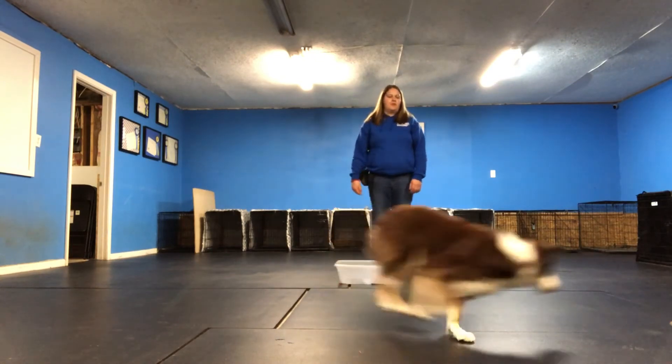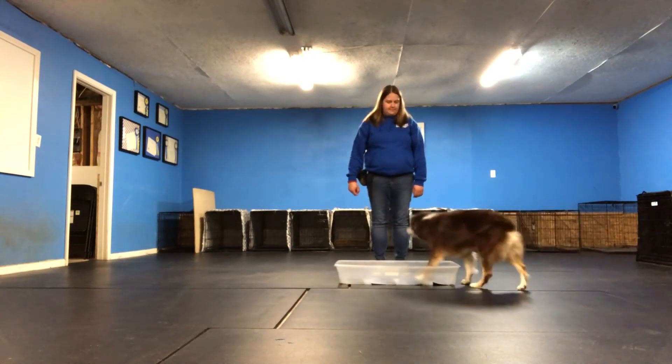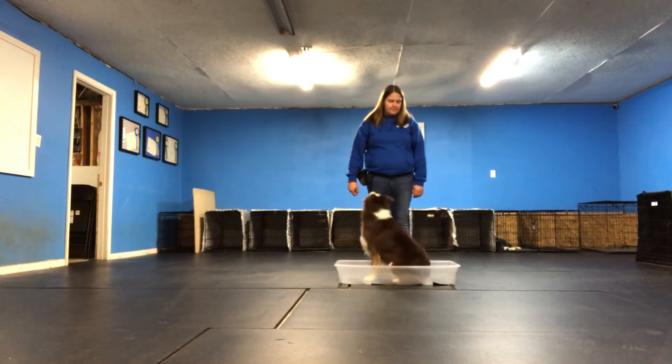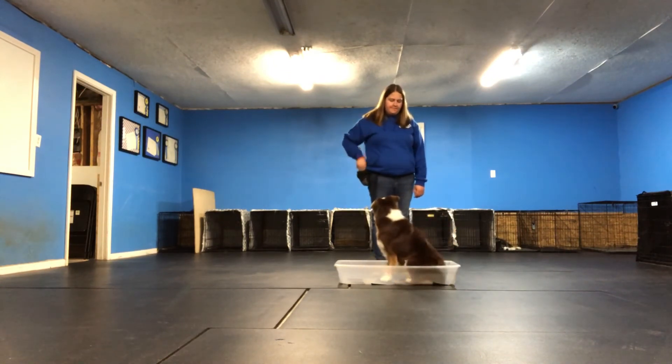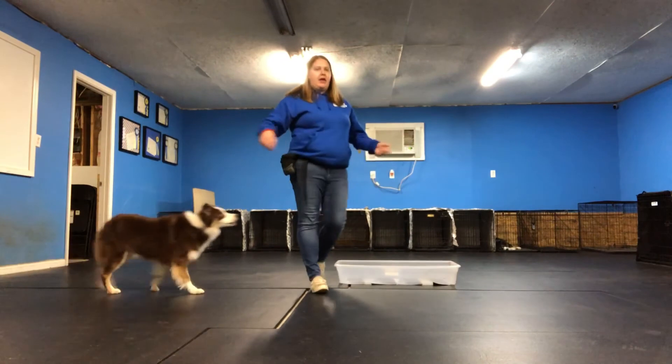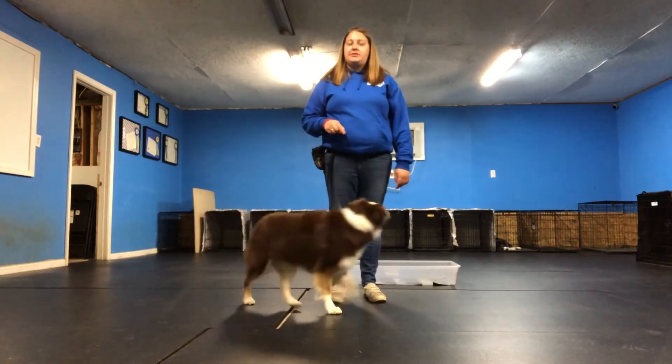I'll do one more. Phoenix, get in. Good girl. Again, no matter where I toss the treat, when I say 'get in' from any angle, she can get into the box. So that's the criteria we look for.